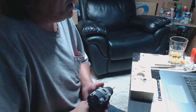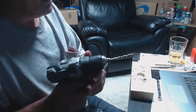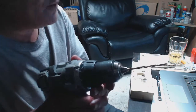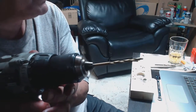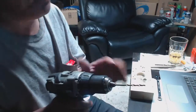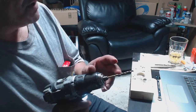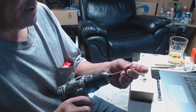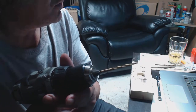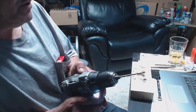Hi guys, welcome back to another one of my videos. In this video I'm gonna show you how to straighten out drill bits. You can see that drill bit is bent, it's wobbly. I used to throw these out until one day I came across this by accident. If you can see how that's wobbly, there's a quick fix for this and I'm gonna show you how to do this.